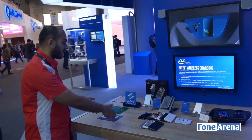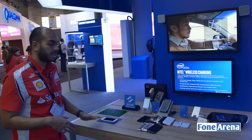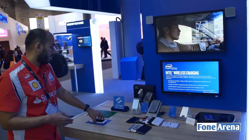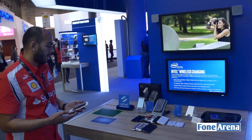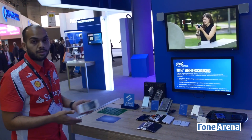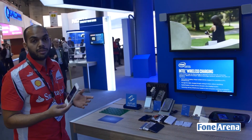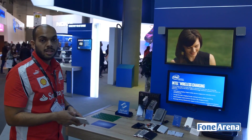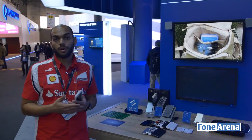Instead of having a single charging pad at different points, the entire table could serve as a charging base itself. Once all these companies come together and release Air Fuel compliant devices, you can have phones without cases, and just by placing them on the table you can begin to charge them. This would lead to a solution for all the problems around battery life.